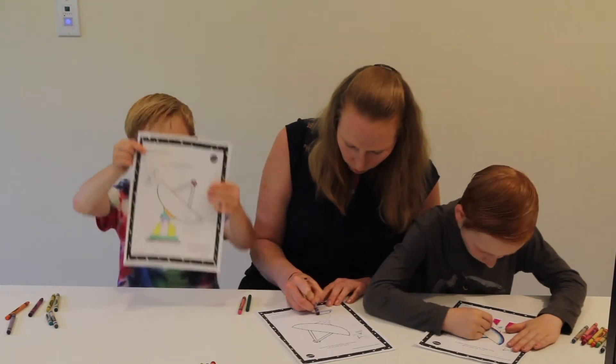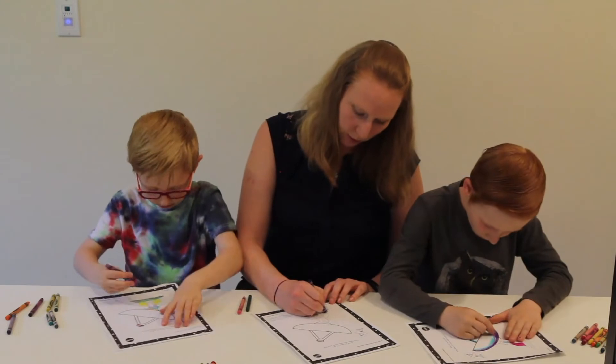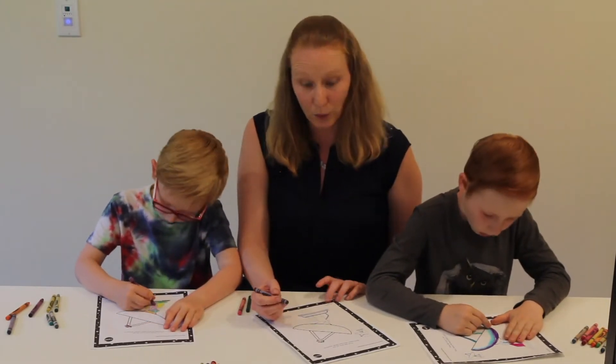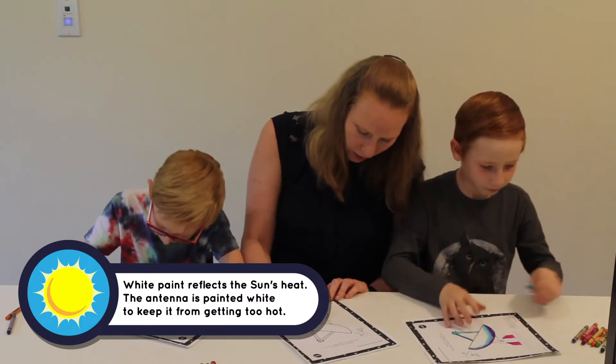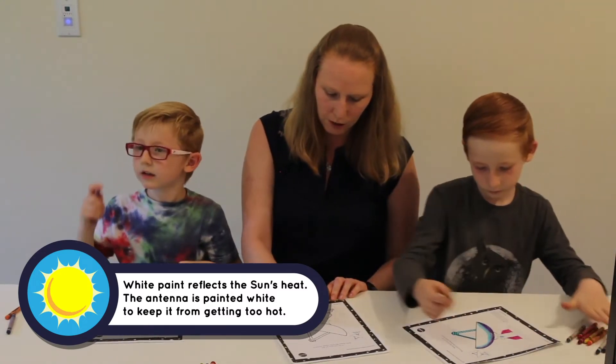You can color it like me, with all different colors. The real antennas are really mainly just gray, but I think it's fun to make them colorful. So I'm going to use all different colors.